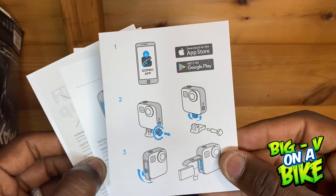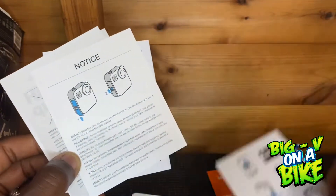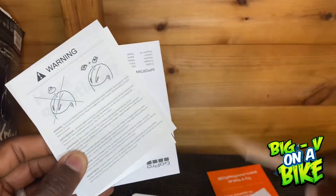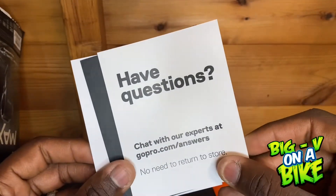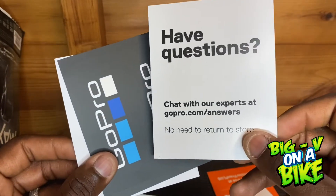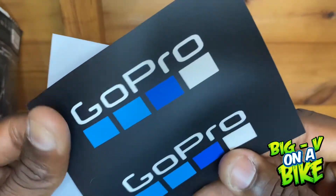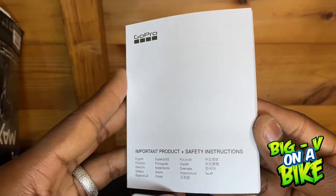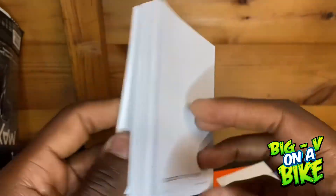There are also some quick instructions on how to put the GoPro in a mount, how to put the battery door on, how to mount it correctly on the helmet, and some FAQs. There's a nice GoPro sticker and some GoPro stickers that came with it, plus the important product safety instructions in several languages.